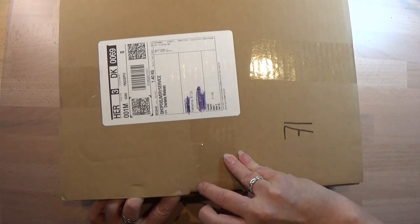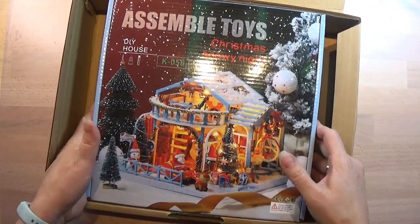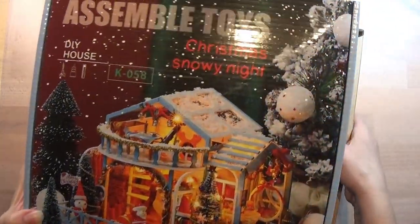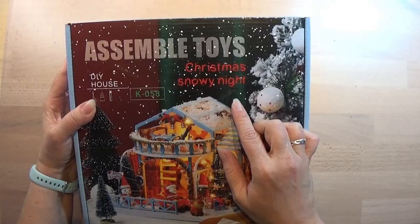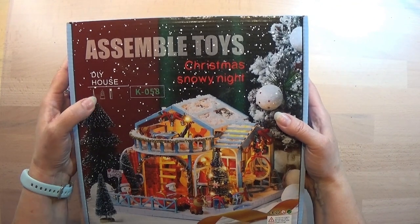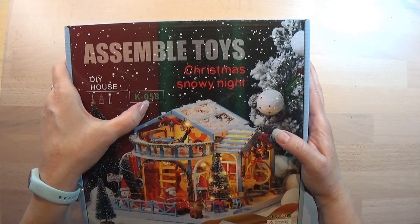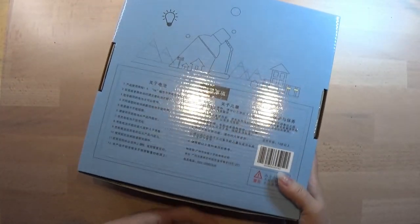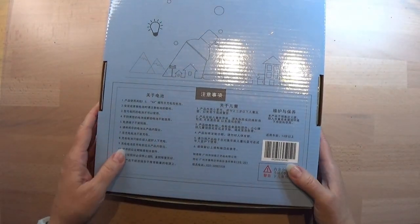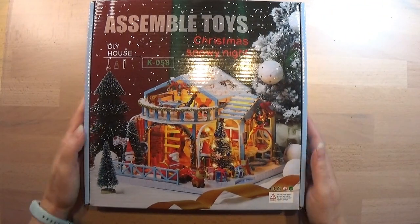So I had another idea and it's actually right here. I got this Christmas Snow Night DIY house. This is the K058 kit. It's a quite big kit and it should contain almost everything in here, just not the batteries.